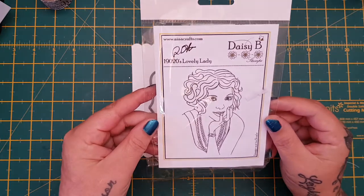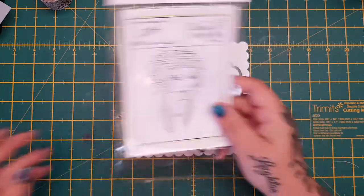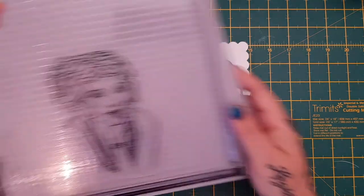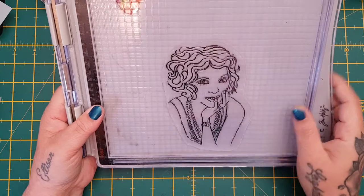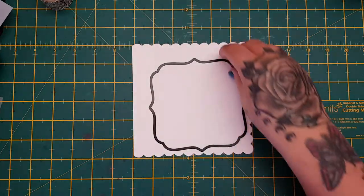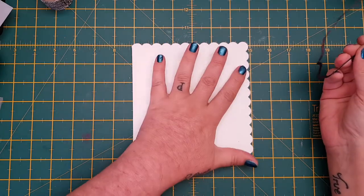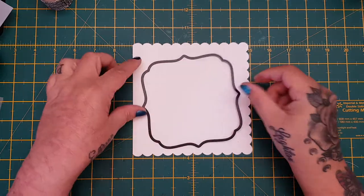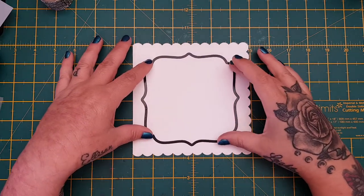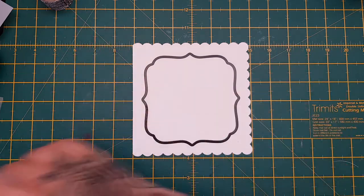...the Daisy B 1920s Lovely Lady. I've been dying to use her for ages. I have her here on my stamping platform — you can see she's a lot larger than what they look on the packaging. These stamps are fantastic-sized. I want to make an aperture card, so I've got this six-by-six scalloped card from Hobbycraft, pre-made, and I'm going to use this X-Cut Nest die to cut out my aperture.